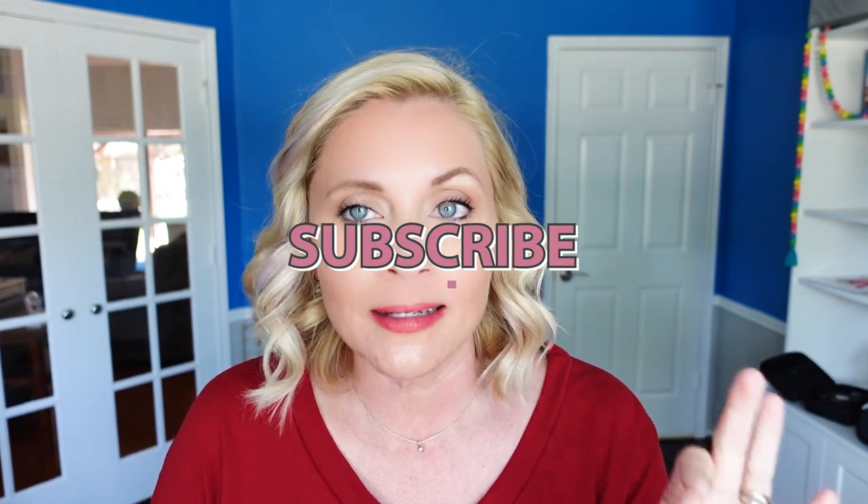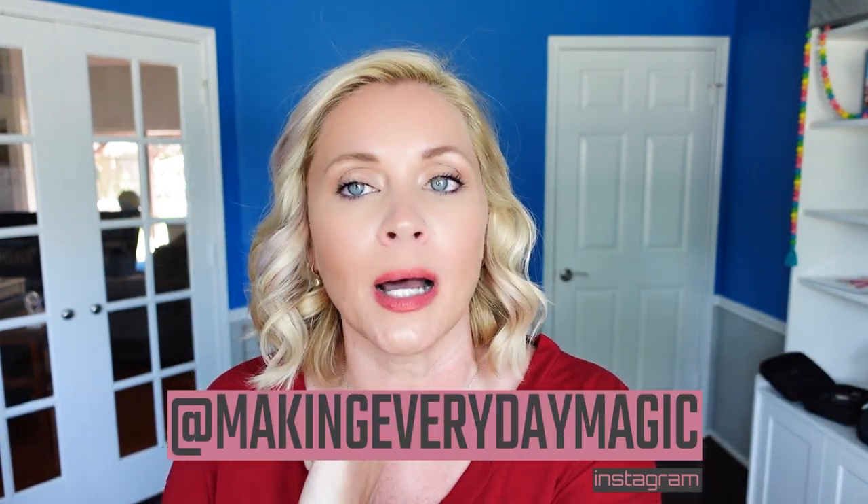Before I go any further, please scroll down, hit the big red subscribe button, turn on the bell for notifications, and give this video a thumbs up. You can find everything I'm talking about linked down below in the description box. You can also find us down there in the comments or over on Instagram at Making Everyday Magic.